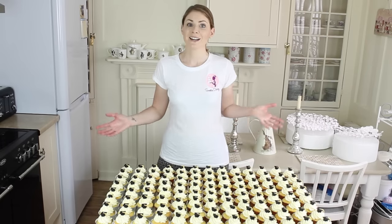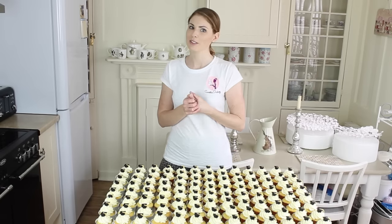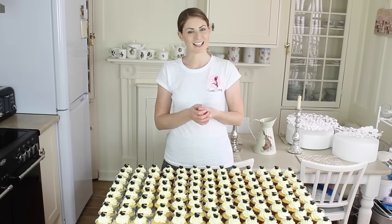And you're done! That's how to make graduation cupcakes. I hope you enjoyed the video — if you did, please give it a thumbs up and hit the subscribe button below. There'll be new videos every Monday. Thanks for watching!